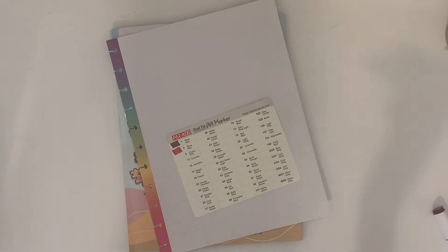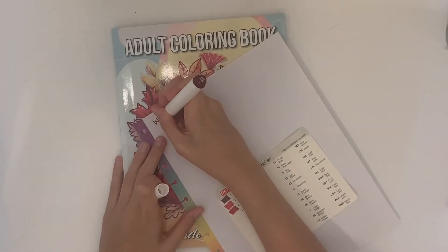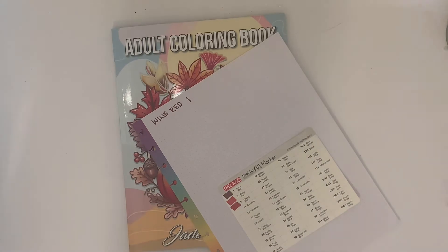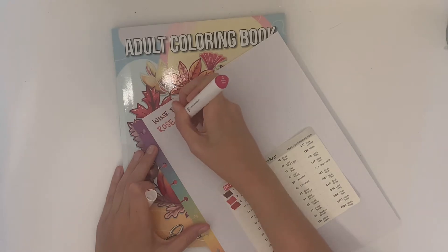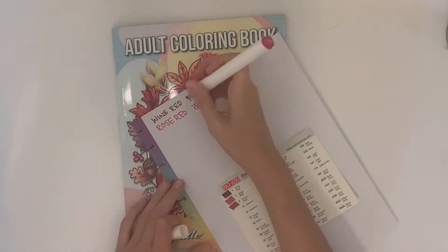My one issue with these pens is that they bleed, and they bleed a lot. So if you're trying to use them for a planner, unless it's really thick paper, it's probably a no-go. These are more useful for art and adult coloring books like the one I have here.